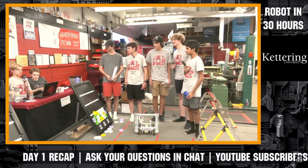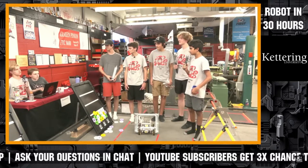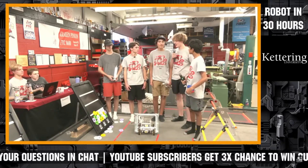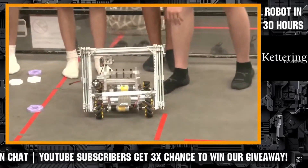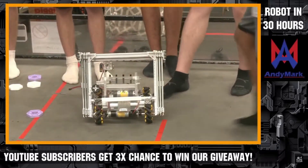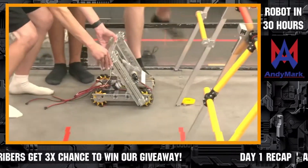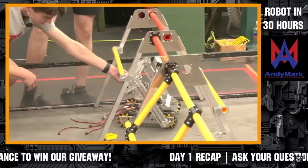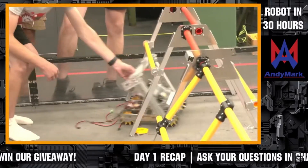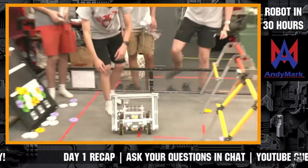I have a question from Stateline Homeschool Robotics: are you keeping your robot under 14 inches? Yes, we are. Currently it's at around 13 inches. As you can see, it clears right under there. Our goal is to not build any higher than that unless necessary.